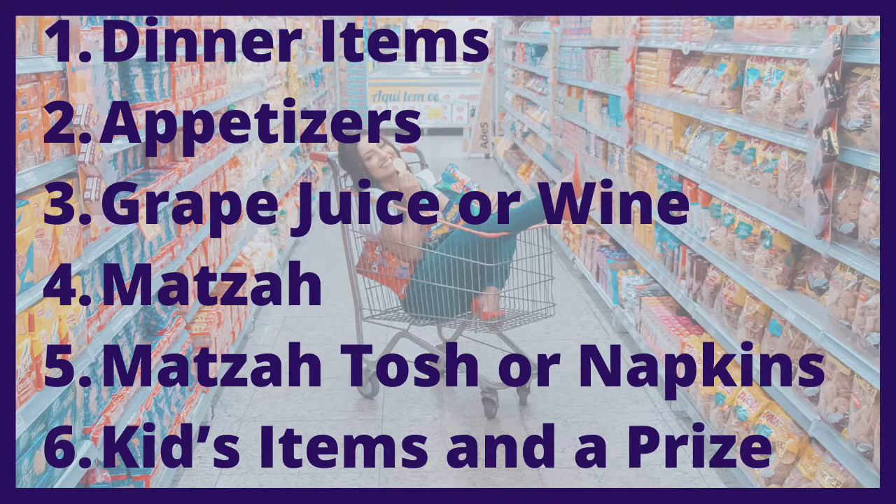I'm going to make sure I have some toys or something fun for the kids to keep them entertained during the Seder ceremony part. And then you're going to want to have a prize for the child who finds the afikomen.